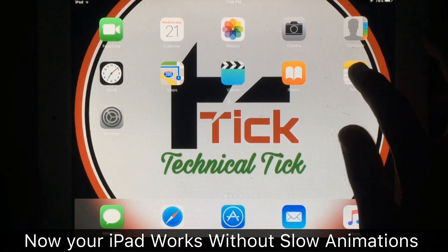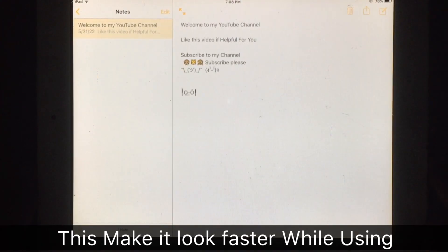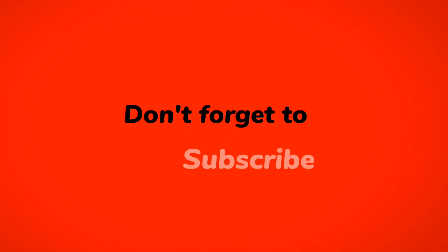After installing this, you can see there are no slow animations and your iPad is working smoothly. This makes it look faster. Subscribe to my YouTube channel and thanks for watching.